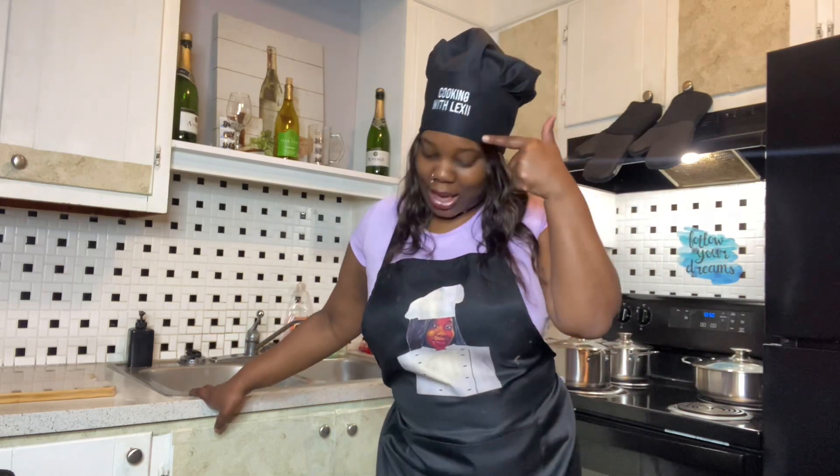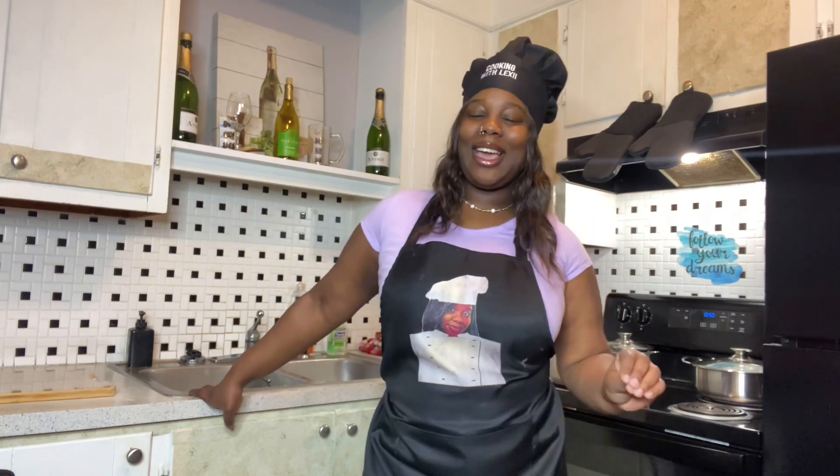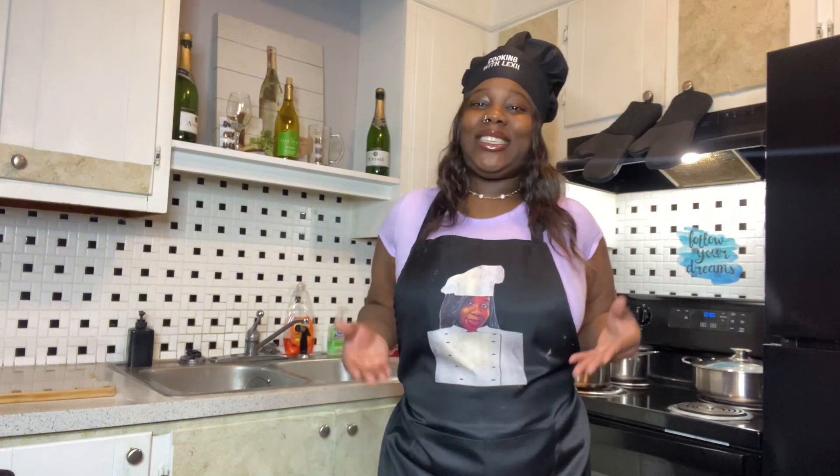Y'all know I love to cook — I got a whole channel dedicated to me and my cooking. So what better way to make your vibe feel better in your kitchen, step up your supplies game and your overall kitchen environment, than with Amazon? I am so excited.